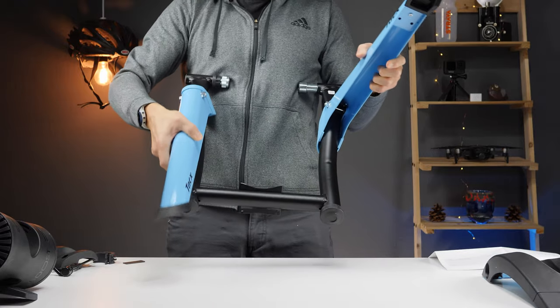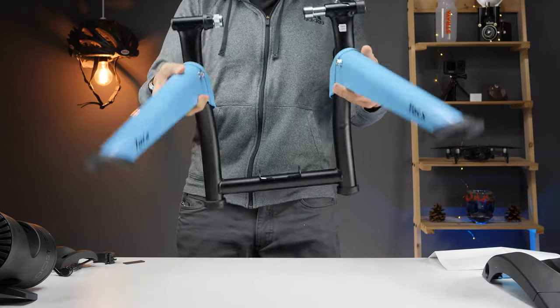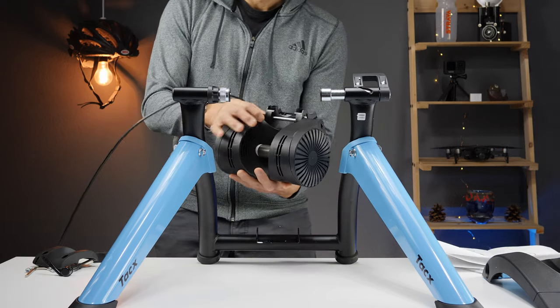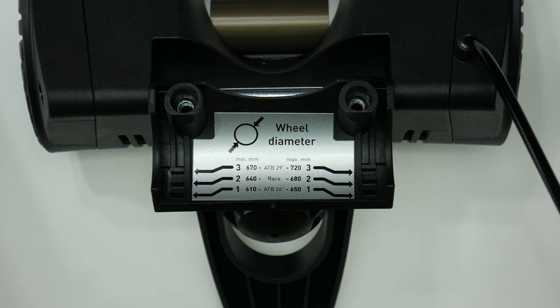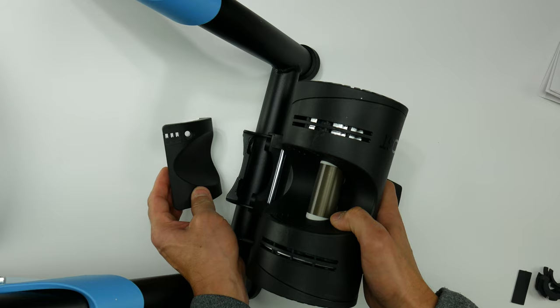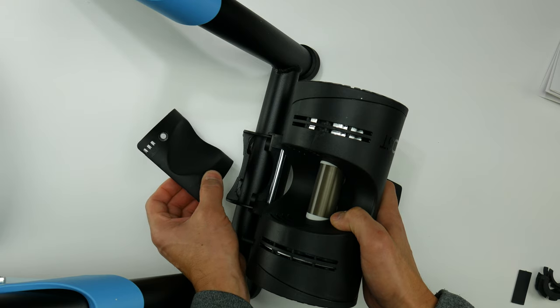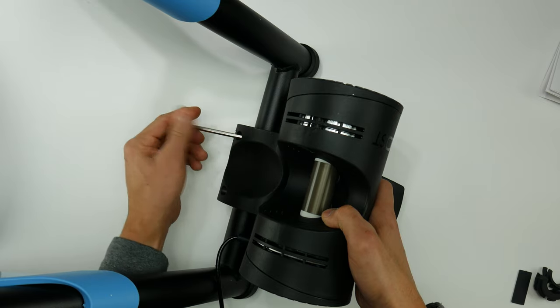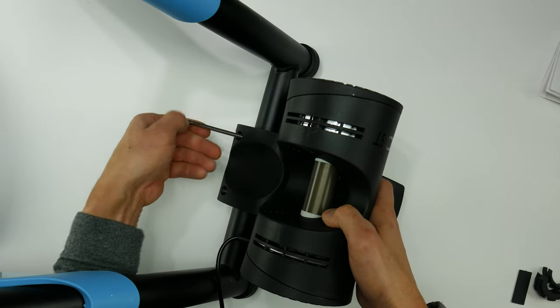The first thing you'll want to do is unfold the frame and place it on a level surface. From here you're going to attach the resistance unit — there are three positions based on your wheel diameter. The positions on the resistance unit align with notches on the main frame, and the same sort of notches are on the piece that attaches to the resistance unit. You'll use the included allen key to secure the unit onto the mainframe with the two allen bolts. It's really simple.